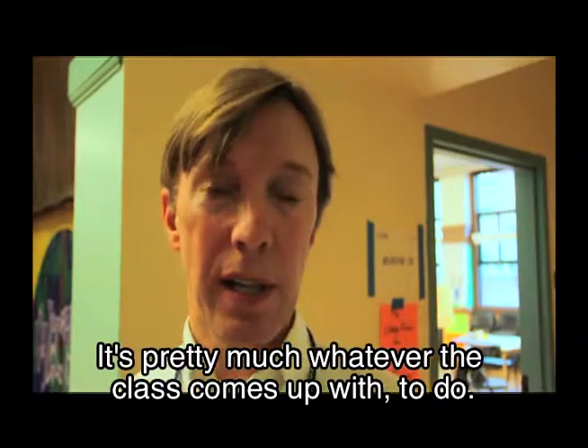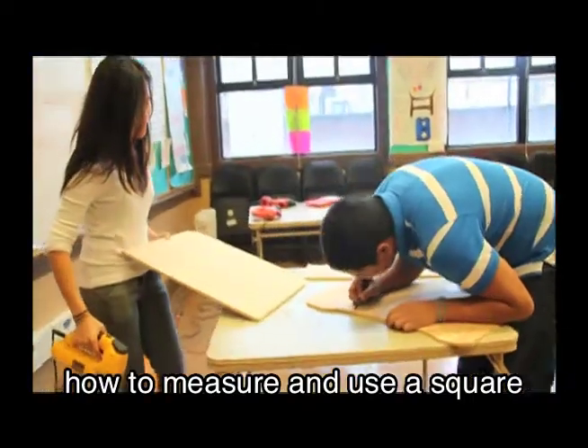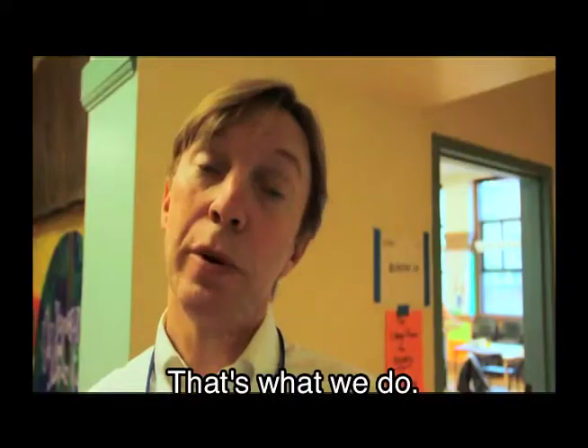That's pretty much whatever the class comes up with to do. We've learned how to work with various hand tools, how to measure and square, and we're working with power tools — you can hear them — and that's what we do.